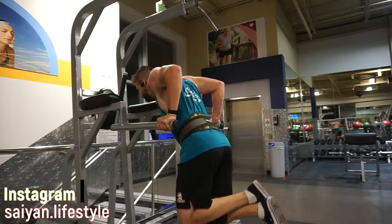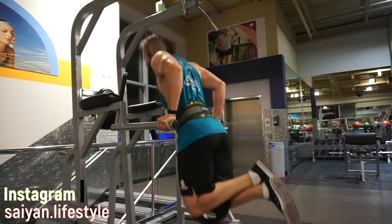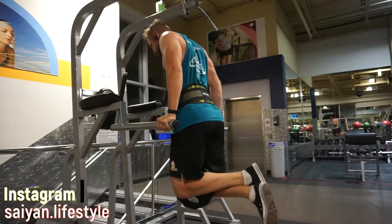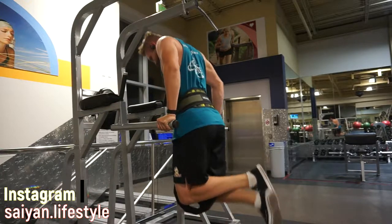Now we got dips. Dips tend to get a really bad rep for being bad for your shoulders, but as long as you keep your shoulder blades together it should not be that bad for you. I'm keeping my posture more upright so that I hit my tricep more and I've really only ever felt my tricep in this movement. It's one of my main tricep builders for the arm.